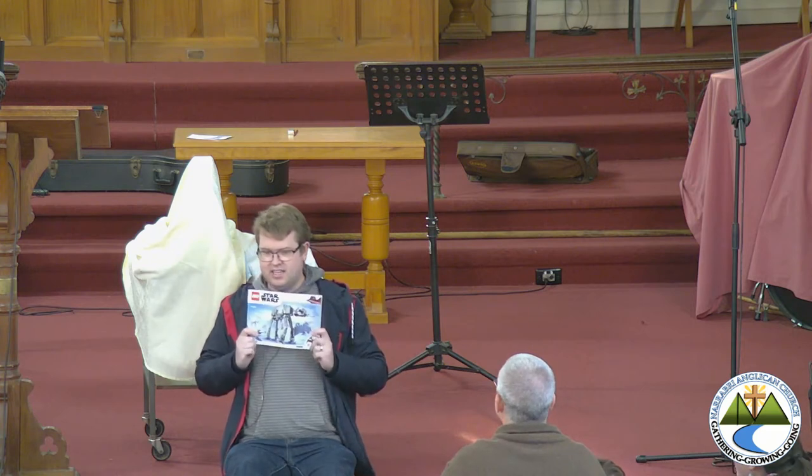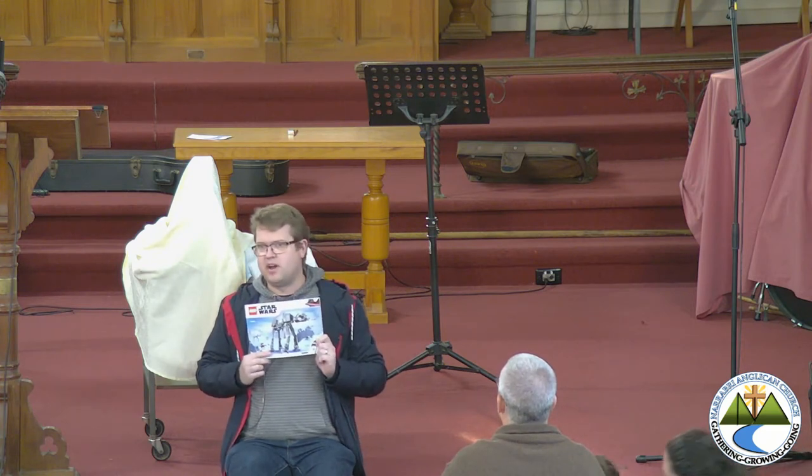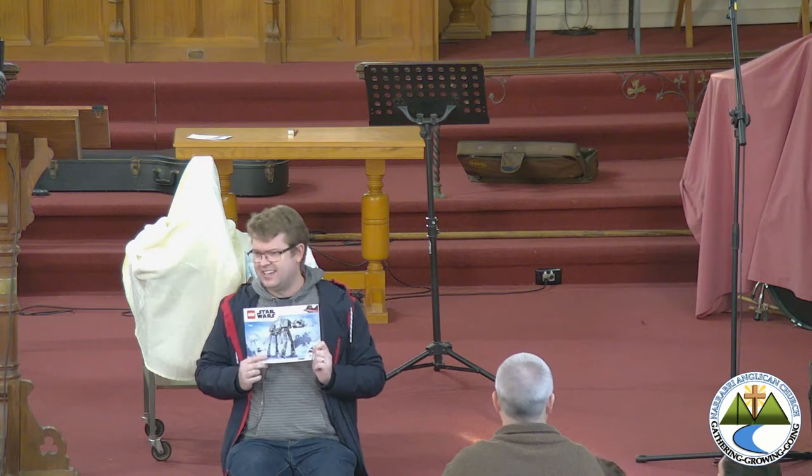I got home from school and I got a big parcel. And in the parcel — Mr. Wyman, could you just look under there? There's a prop that I need for my kids' talk that I've forgotten. Thank you. I got a box that had this in it. And this is one of my favorite things. It is Lego. And it's not just Lego — it's Star Wars Lego.